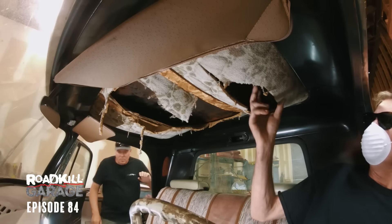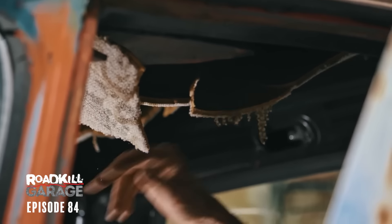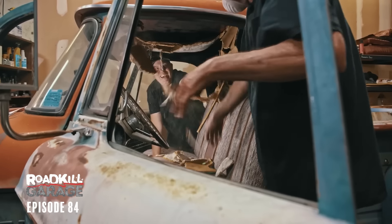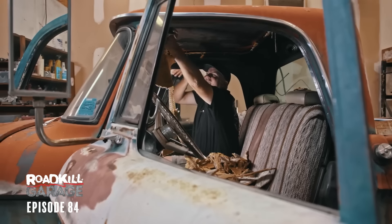I feel like I can go to town on this. Man, it's really raining a bunch of fuzz. Look at all the fuzz raining off this. There we go — that was a big piece. That was a big piece of lining.